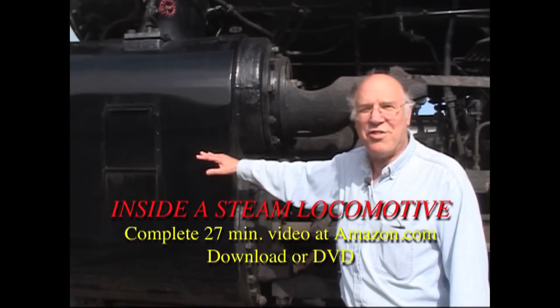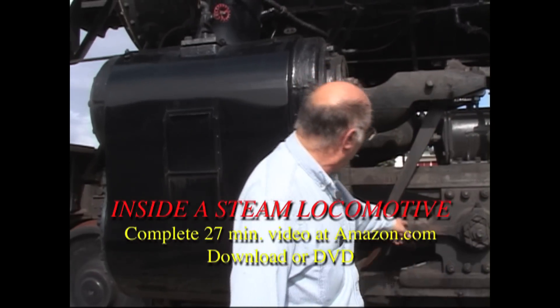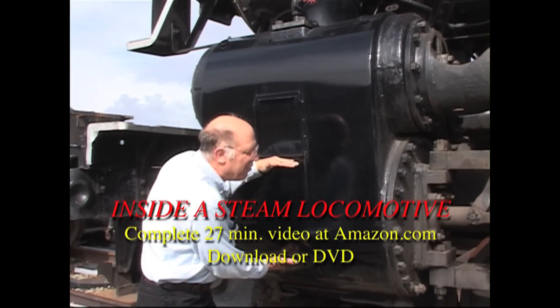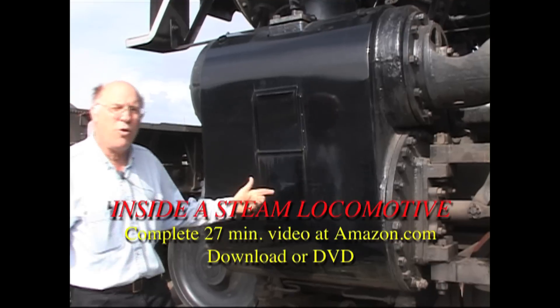This is the engine of the locomotive — the thing that makes the locomotive go. There's a rod that goes in here, and hidden inside is a piston about this big around. This piston is what the steam works on. How does the steam work on this piston?